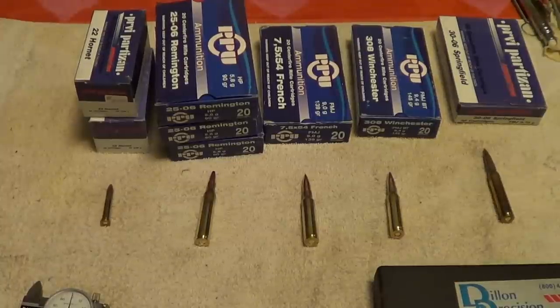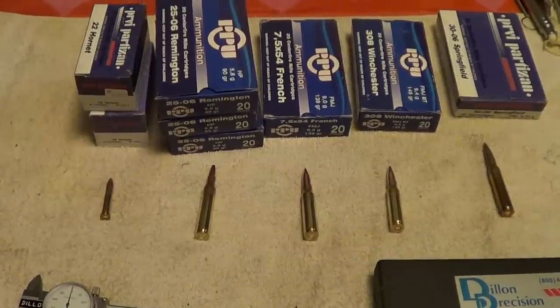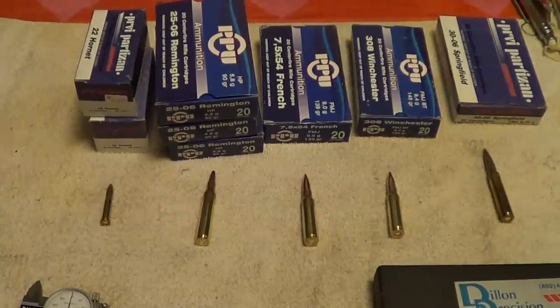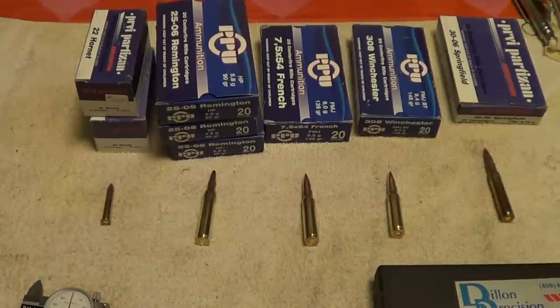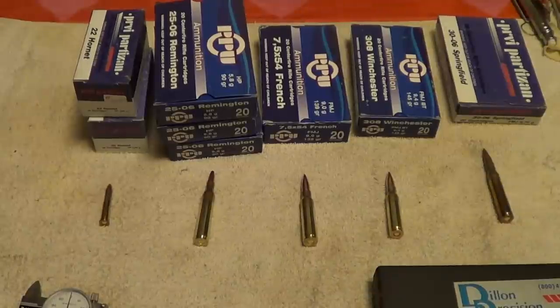I just thought I'd put together a short video on some of this PPU ammo, or Privi Partisan, as it's called. With the price of ammo these days, everybody's looking for cheaper ammo. I'd been wondering about this stuff, whether it was any good or not — it's a lot cheaper than most ammo you find. I've heard some people say it's junk, just blasting ammo, and other people say it's pretty good. So I thought I'd get a box or two of several different calibers and try them out.